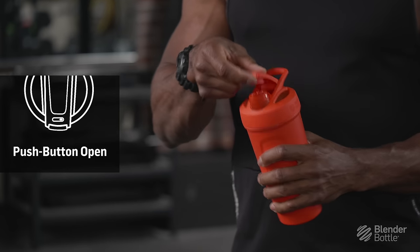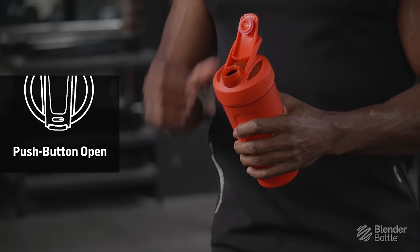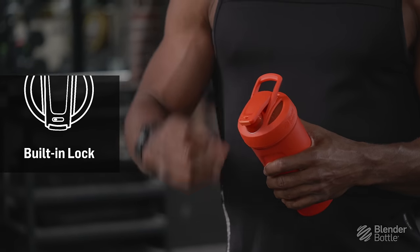The third and final feature is the button that allows you to open up the bottle easier, and it also has a lock feature, so that way when you're traveling and you want to toss it in your bag, you'll avoid those occasional spills.